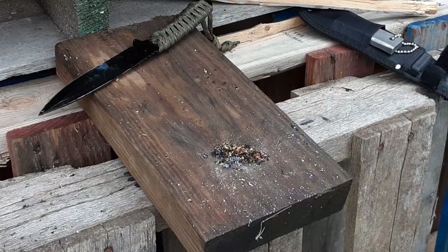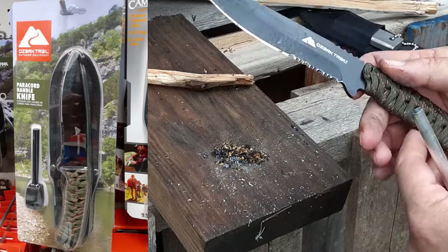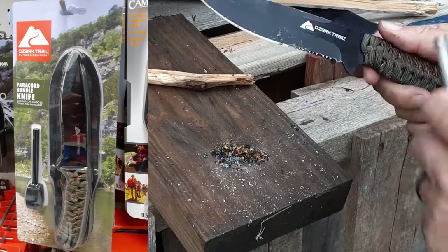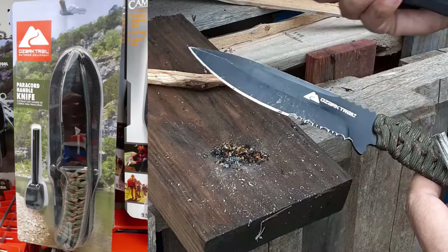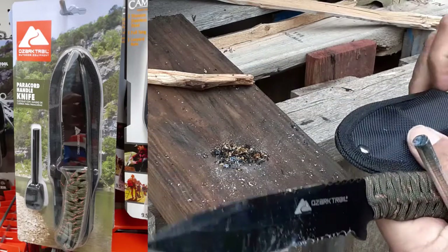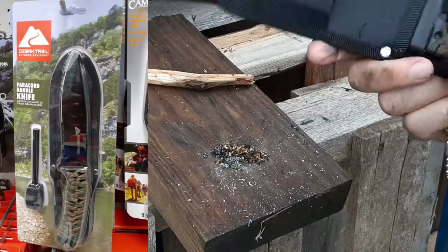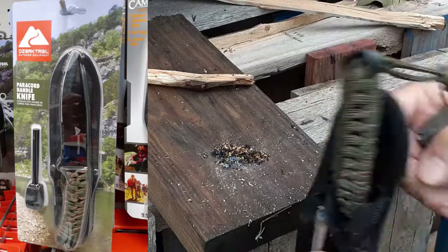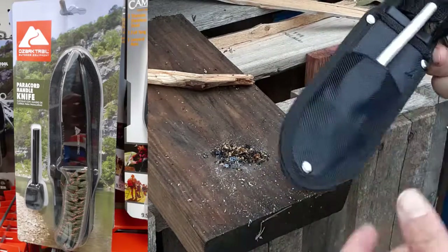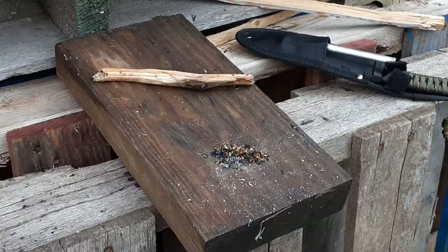As they say, it only takes a spark to get a fire going. That's how the magnesium part of this fire starter rod in the Ozark Trail kit from Walmart works — $10, you get the knife and the starter, and there's also a pretty decent sheath. It's actually pretty quality. I've got another fire starter on there too, though that's a different one. You can stick your fire starter in the sheath, take it with you, put that on your hip, and you're good to go. Not too shabby for 10 bucks. Thanks for watching.